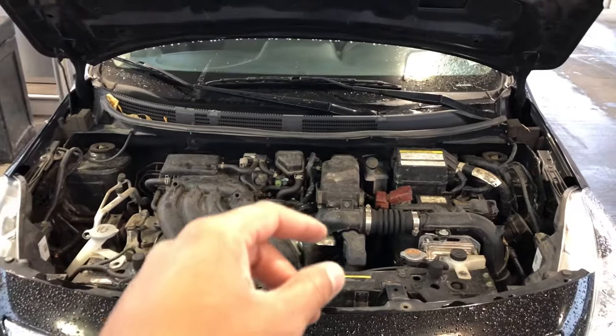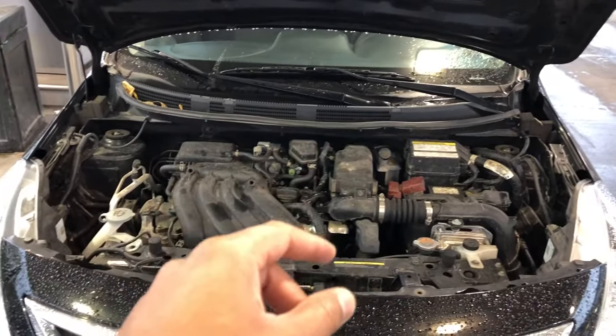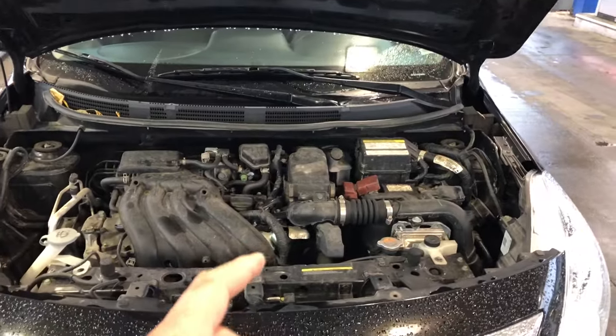This is the 2016 Nissan Versa. I'm going to show you where coolant is added.